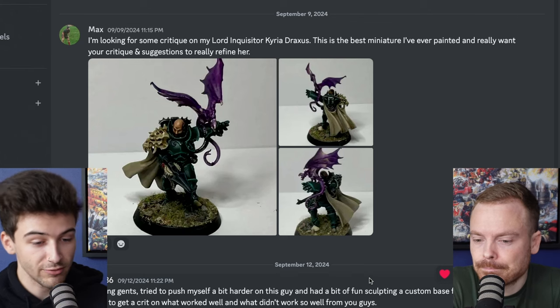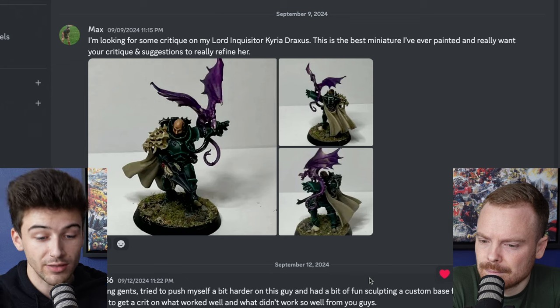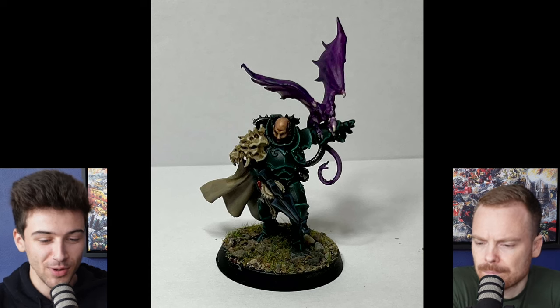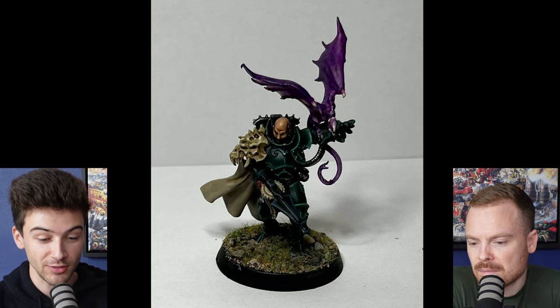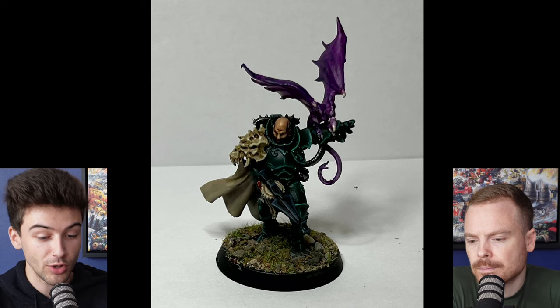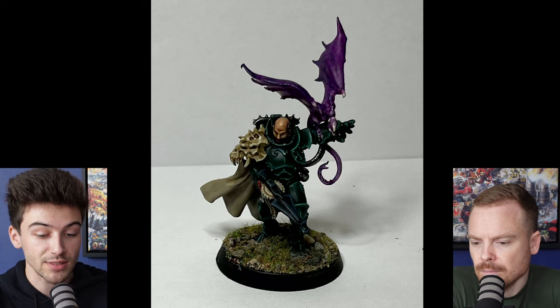Next up we have Max, who says: 'I'm looking for some critique on my Lord Inquisitor. This is the best miniature I've ever painted and I really want your critique and suggestions on what to really refine.' It's great to see you finding improvement in your painting. You said this is your best miniature — you've done a great job, especially for tabletop. There are a lot of really positive things demonstrated with your ability and technique. We'll dive into some of those and give you pointers for where to go next.